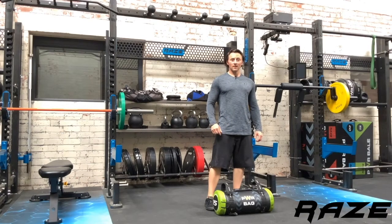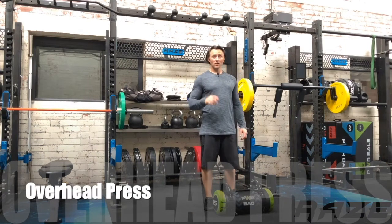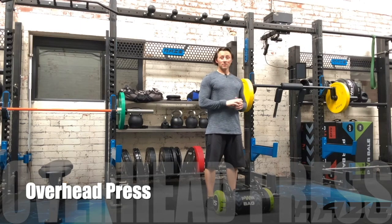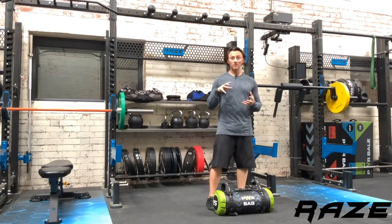One of the easiest pressing exercises we can do with a powerbag is an overhead press, and it's great to do post-clean. So once you've cleaned it and have it in the front rack position, pressing it above the head is the next logical progression in terms of combining two movement patterns together.